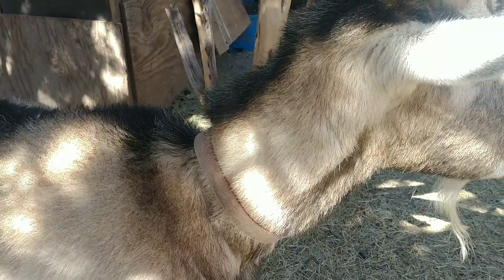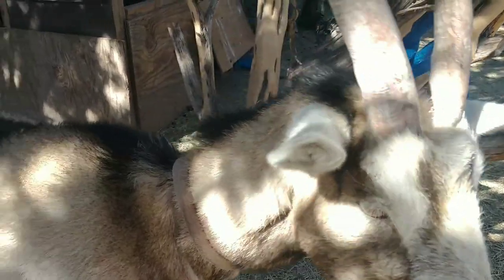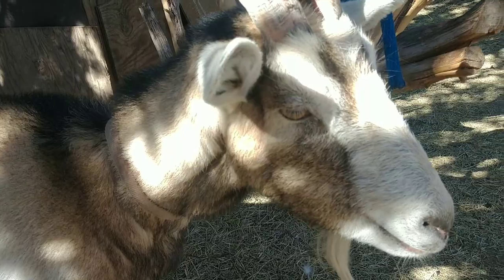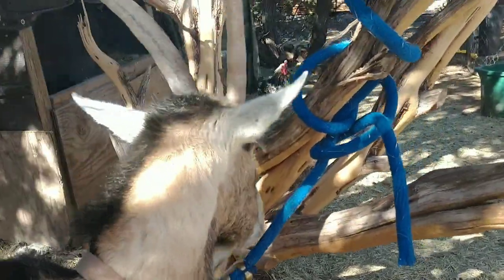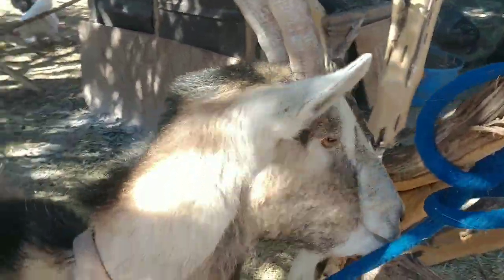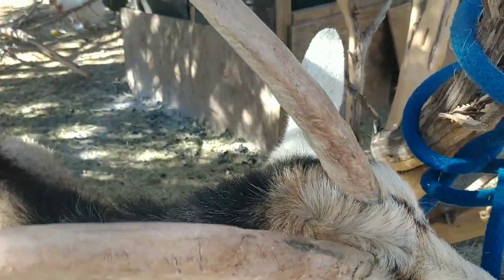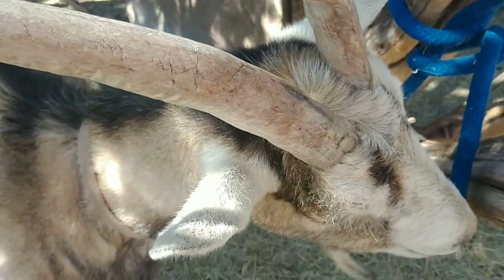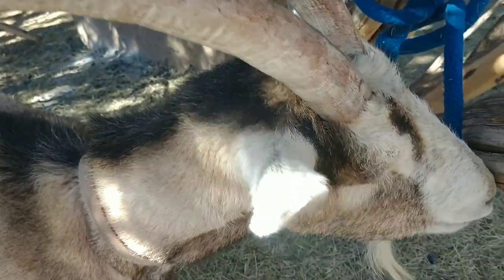We definitely need to get some groceries in her. First we're going to check the famacha, which is the color of her eyelid. The way you do it is you just cover her eyeball slightly with her eyelid, apply just the tiniest amount of pressure, then pull down that lower eyelid. The skin next to the actual eyeball — not on the outer eyelid — kind of pops out a little bit, and that's what you look at for color.